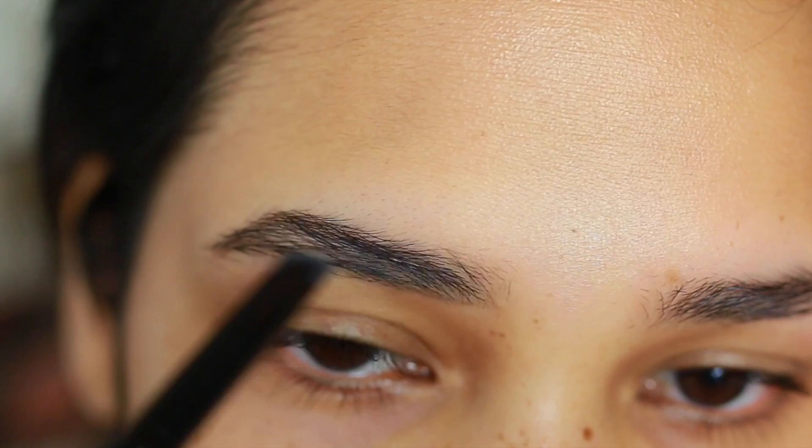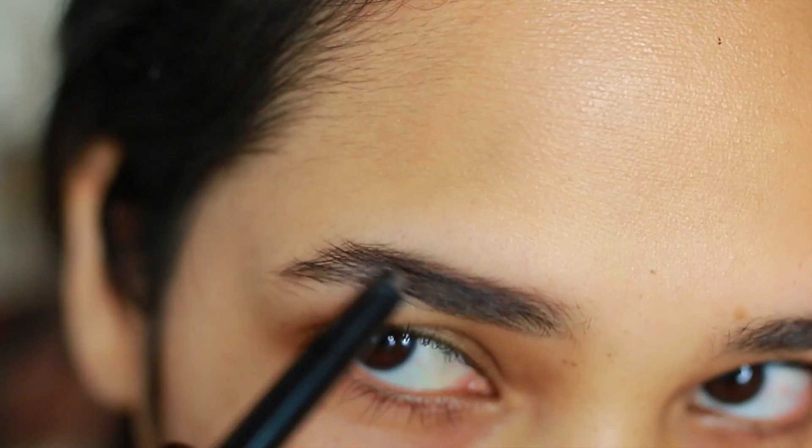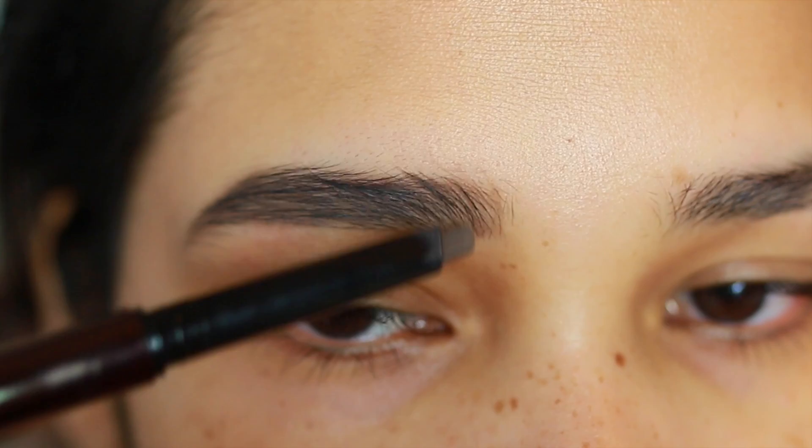I'm starting off by defining my eyebrows with the Hourglass Arch eyebrow sculpting pencil. Eyebrows are really important in this look because we want them to be nice and full, so I'm taking my time. I love the way that this pencil is angled — it just makes it so much easier to sculpt my brows out.